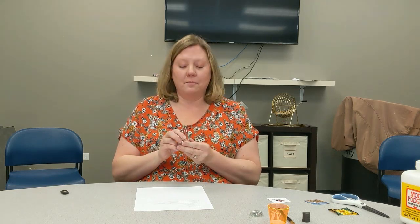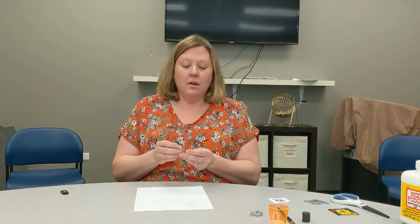They're good and sturdy. You can get them anywhere — craft stores, even the dollar store. They come in little packets. Maybe you've seen them in vases; you can decorate the bottom of a vase or decorate things around your home with them. But today we're going to use them to make magnets.